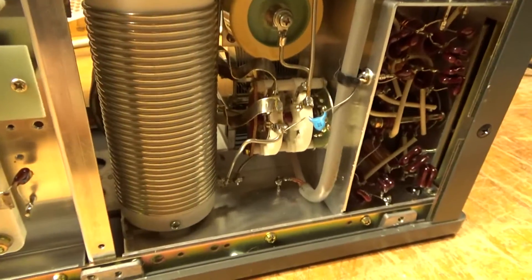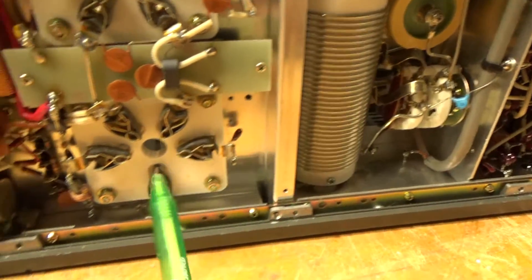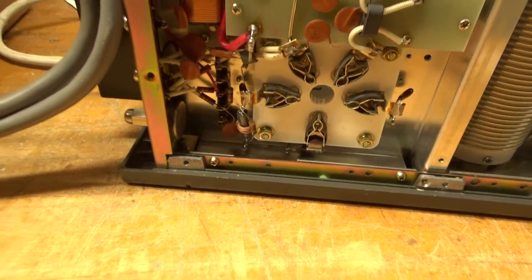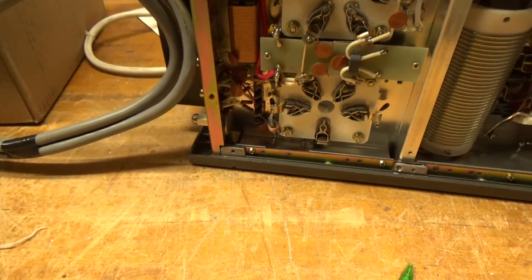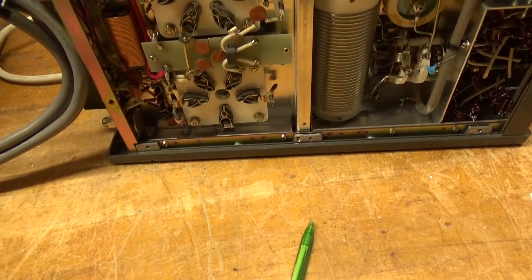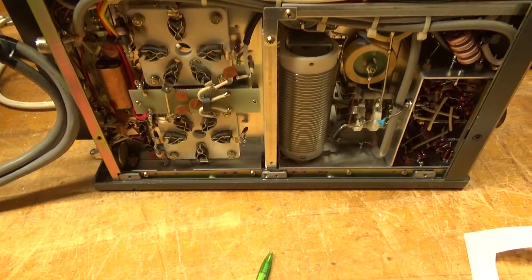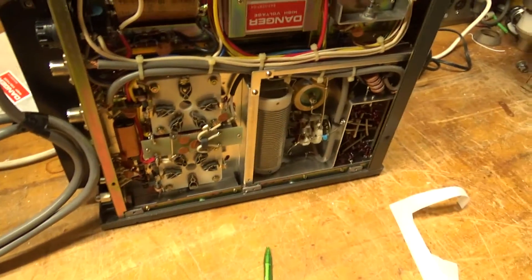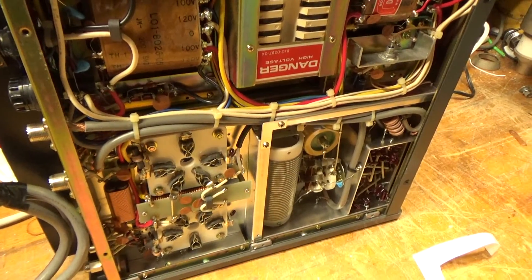The band switch looks okay, and so does the other one. I'm going to pull the two tubes out of the boxes he sent them in and high-pot them on my high-pot tester to see what's going on. Then I'll call the customer and see how he wants to proceed.